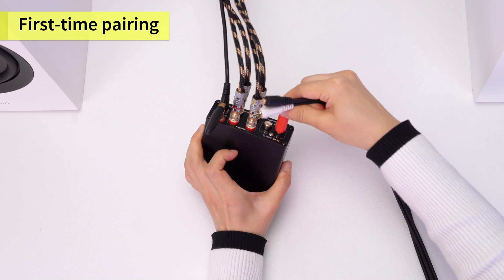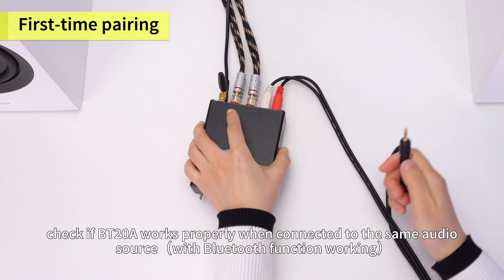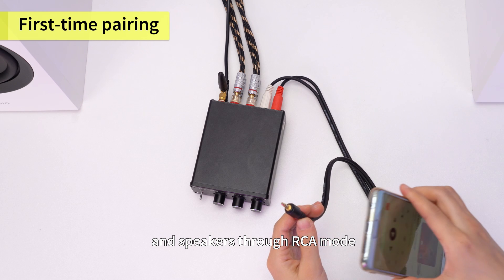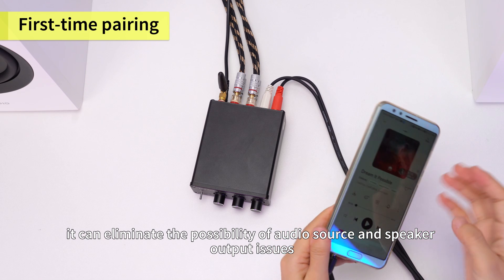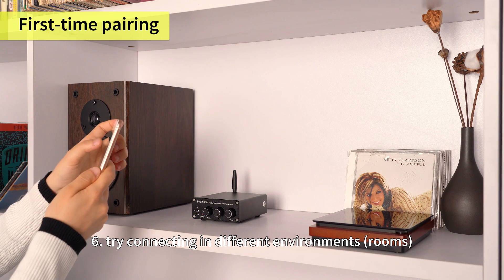For example, check if the BT-20A works properly when connected to the same audio source with Bluetooth functioning and speakers through RCA mode. If it works normally, it can eliminate the possibility of audio source and speaker output issues. Sixth, try connecting in different environments or rooms.